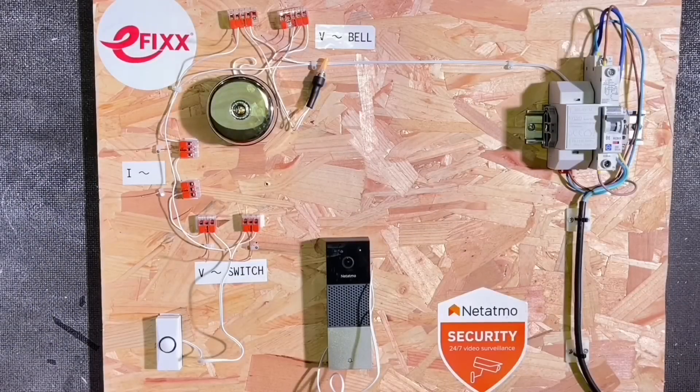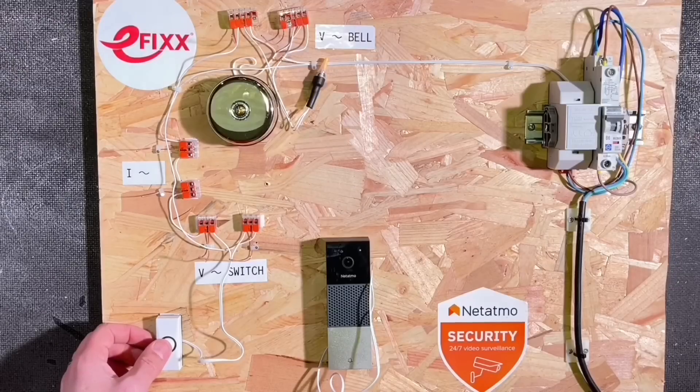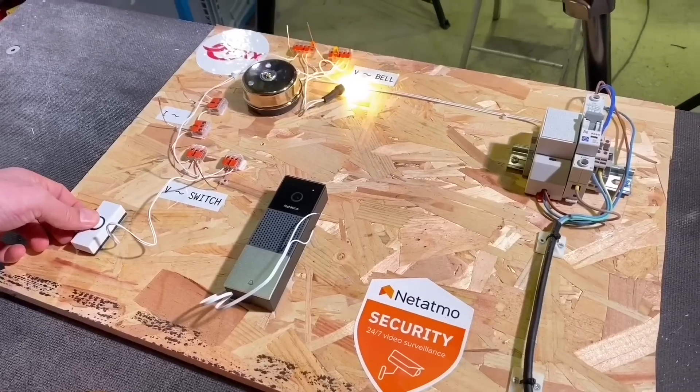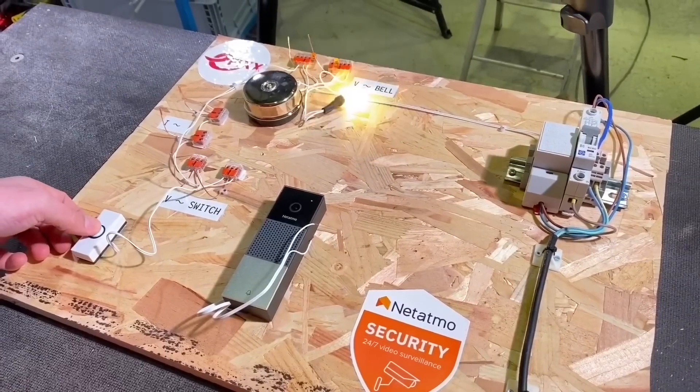So let's check what happens in the conventional setup — press the button. Oh, it rings! And we've added that lamp so if you're watching with the subtitles on you can enjoy the action that's going on on screen.